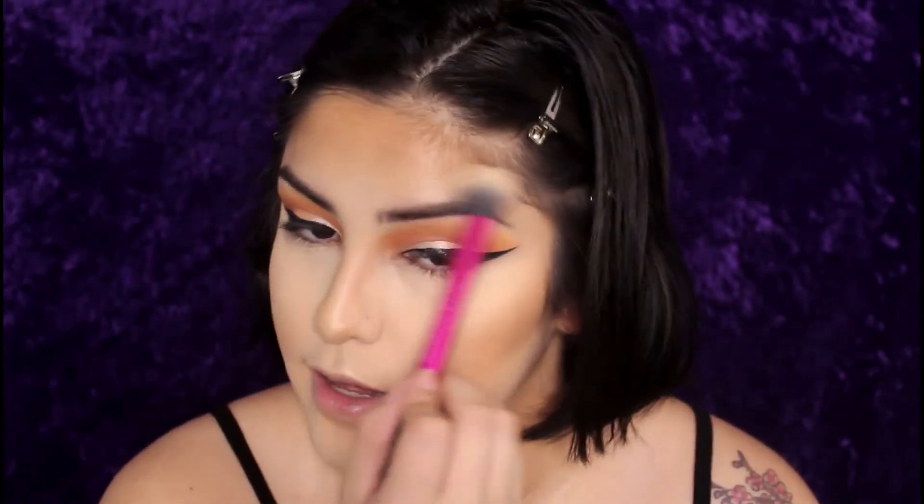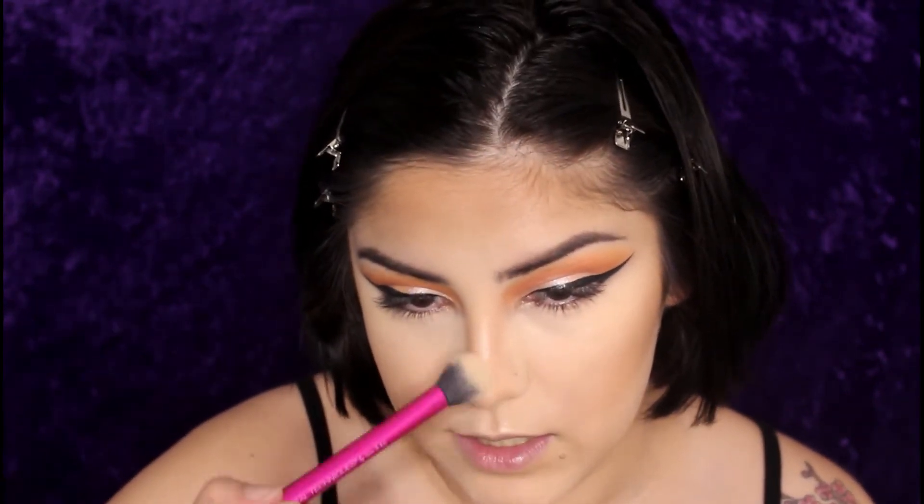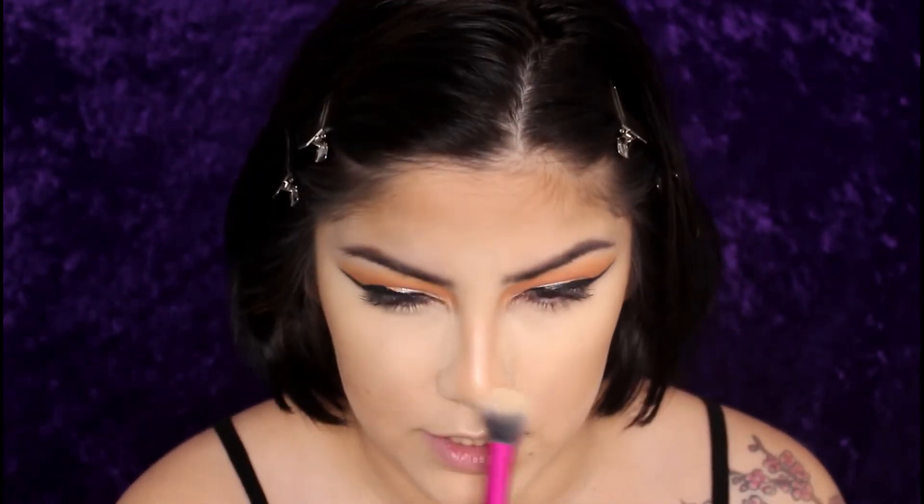Blend it back, keep it above the cheekbones, and same thing on the nose — lightly dust here, but I don't do it down the bridge again because I don't want it too shiny. I just focus on the tip so it looks like a way more snatched nose.